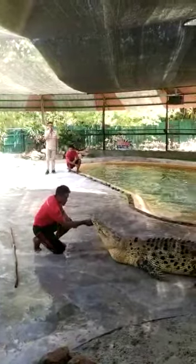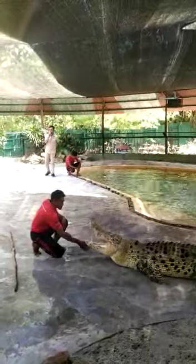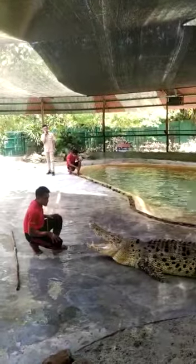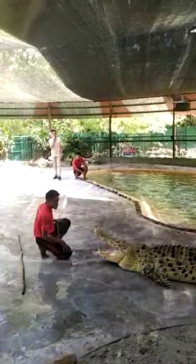Ladies and gentlemen, for your information, Mr. Zhao loves this crocodile very much. So today he will show his love by kissing this crocodile's mouth. So focus your cameras on the mouth area.